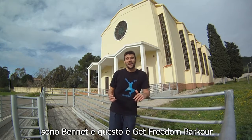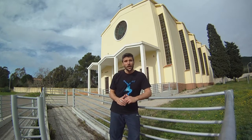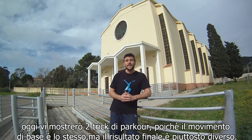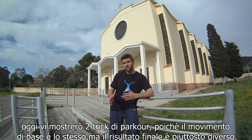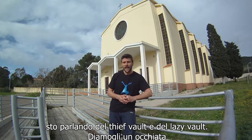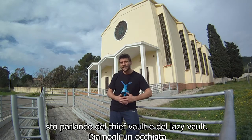Yo, what's up guys? I'm Benet and this is Get Freedom Parkour. Welcome back to another tutorial about parkour and free running. Today I'm gonna show you two tricks of parkour, because they have the same basic movement, but the final result is pretty different. I'm talking about the Tiff Bolt and the Lace Bolt.